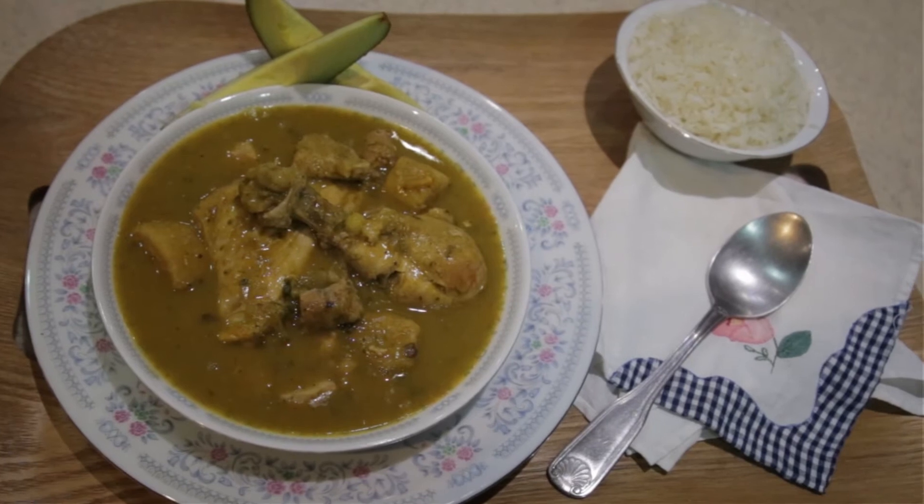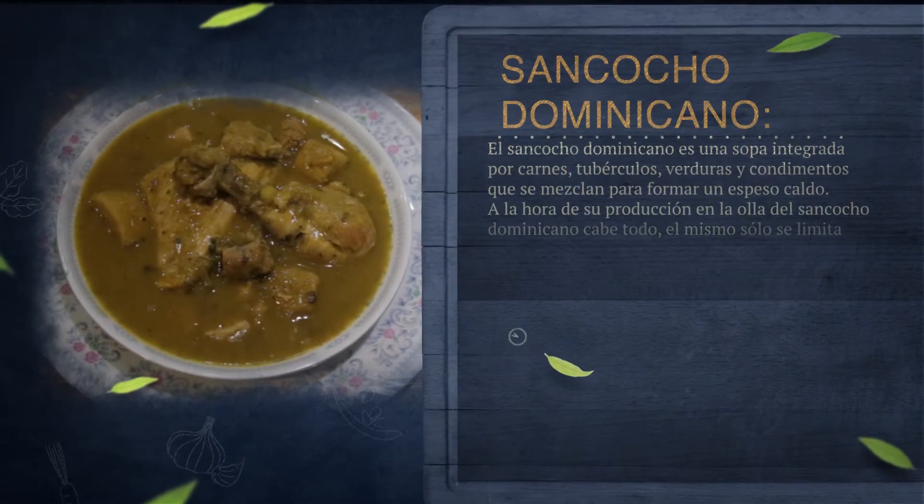Look, the sancocho — there is something very particular, maybe in general, with Dominican gastronomía. But here we are talking about the sancocho: we have few stories about the origin per se of this dish.